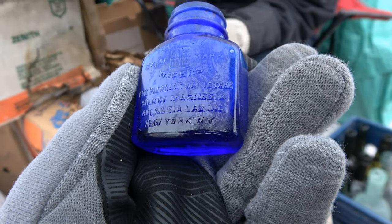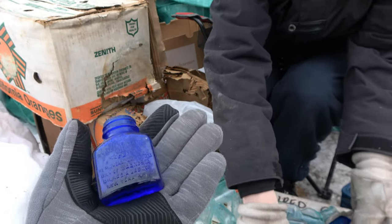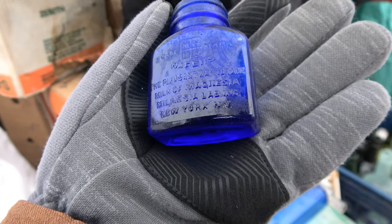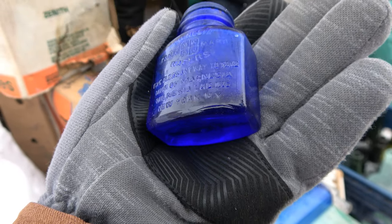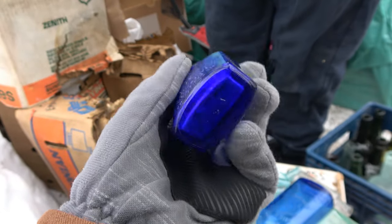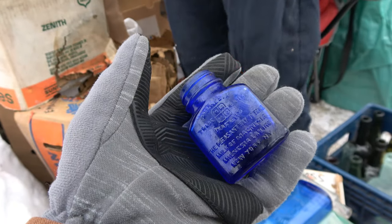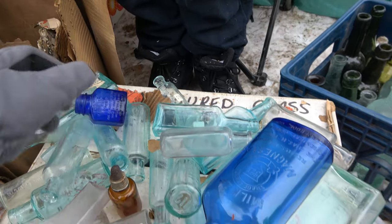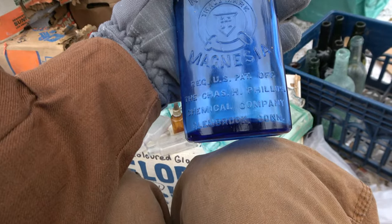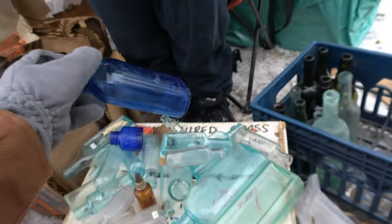The pleasant way to take milk of magnesia — look at that! Put it on my hand here. Very neat — Milnesia Lab Incorporated, New York, New York. I'd guess 1930s or 40s honestly. And we got a classic Milk of Magnesia right there from Glenbrook, not Windsor — very nice, common bottle though.